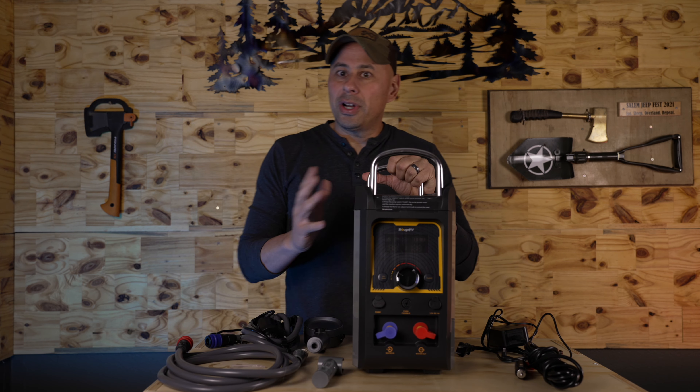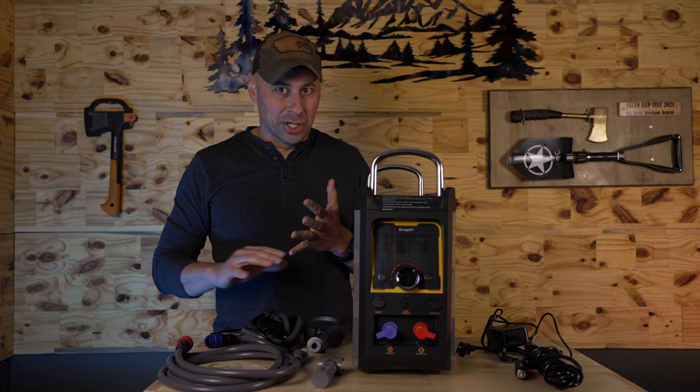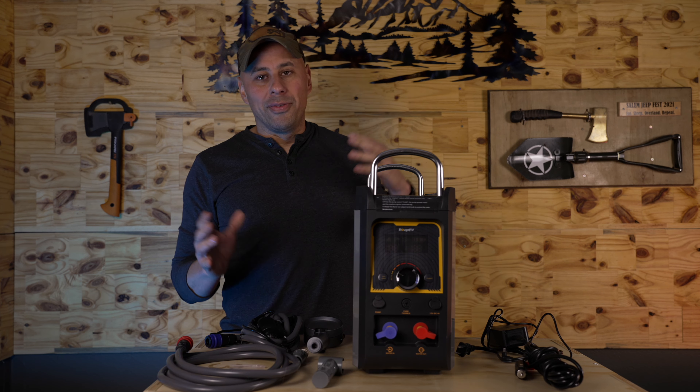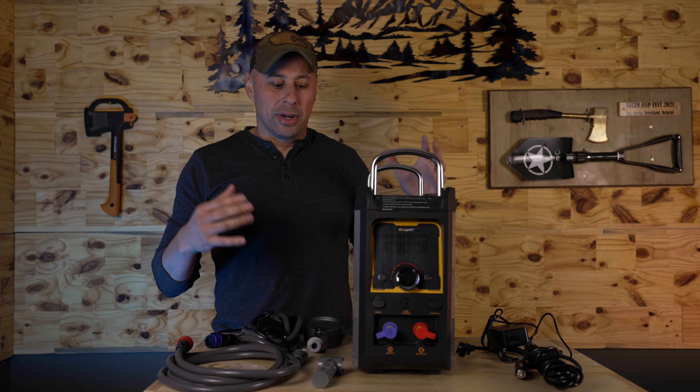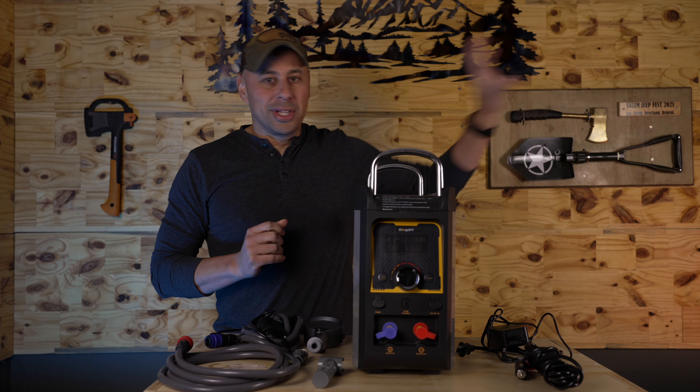First up is the portable water tank heater. If you're anything like me, I like the idea of having hot water out there — doing dishes, washing your hands, taking showers, especially on those longer runs. I've used a few different systems, but either they're too bulky or just don't quite work right, so they're sitting on my shelf.